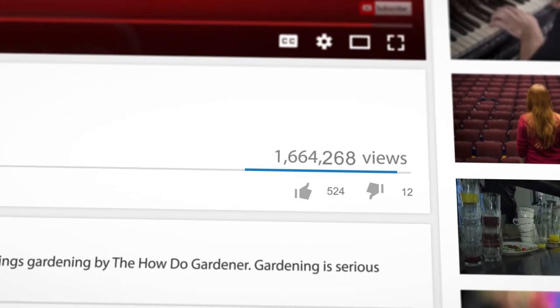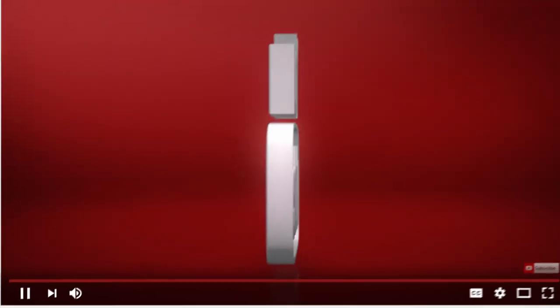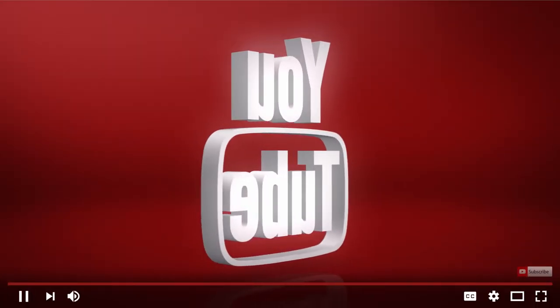Hey, thanks so much for your time today. Make sure you hit the like and subscribe buttons. Hope you found this video helpful. Have a great day, and I'll see you next time. Bye.